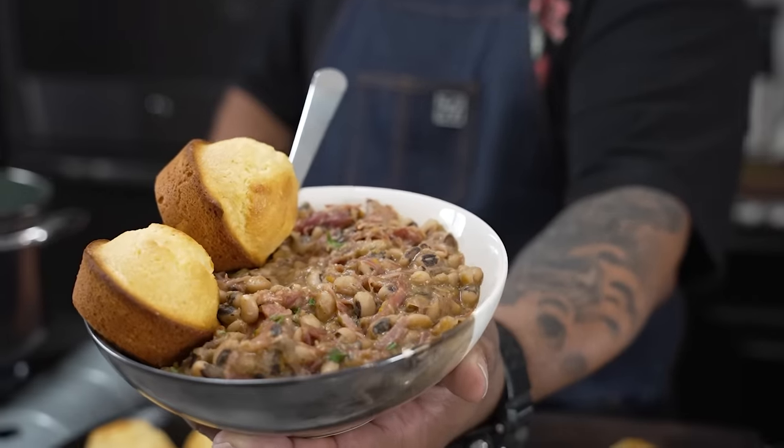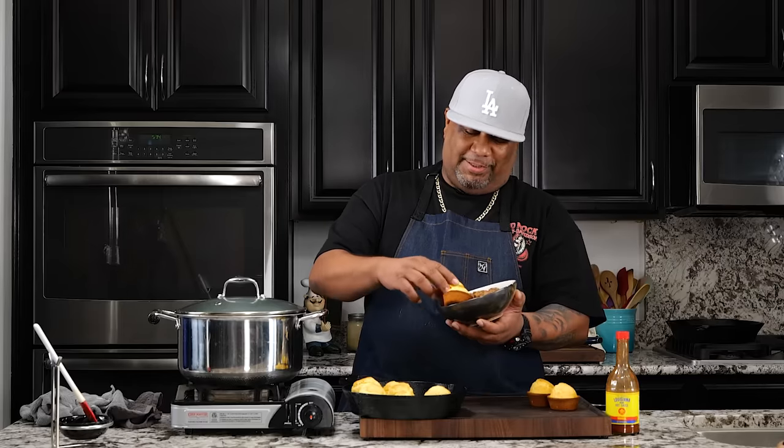Check it out folks. You want to know how to make a creamy black eyed pea recipe? I'm even gonna give you the secret on how to make these delicious cornbread muffins. With that being said, let's get it.